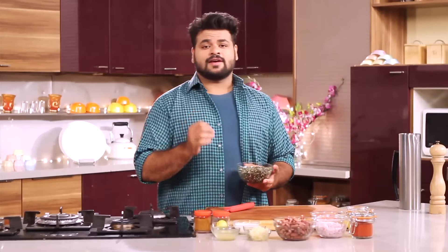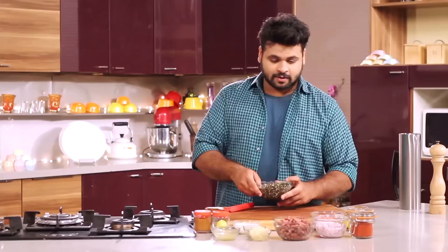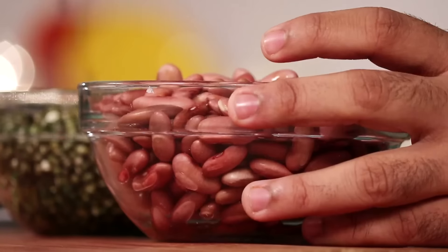First of all, here I have taken with-skin Urad Dal, or Black Gram. With that, here I have Rajma, or Red Kidney Beans. I have soaked them for 8 to 10 hours and they are perfectly soaked.